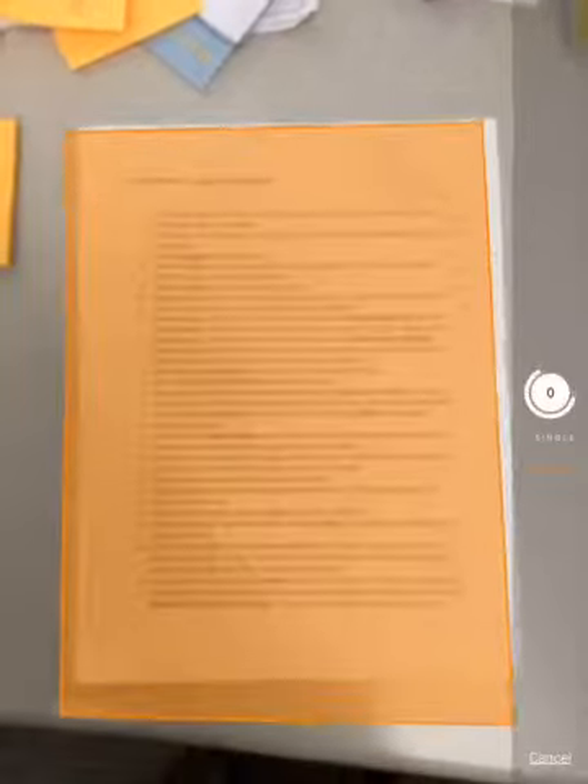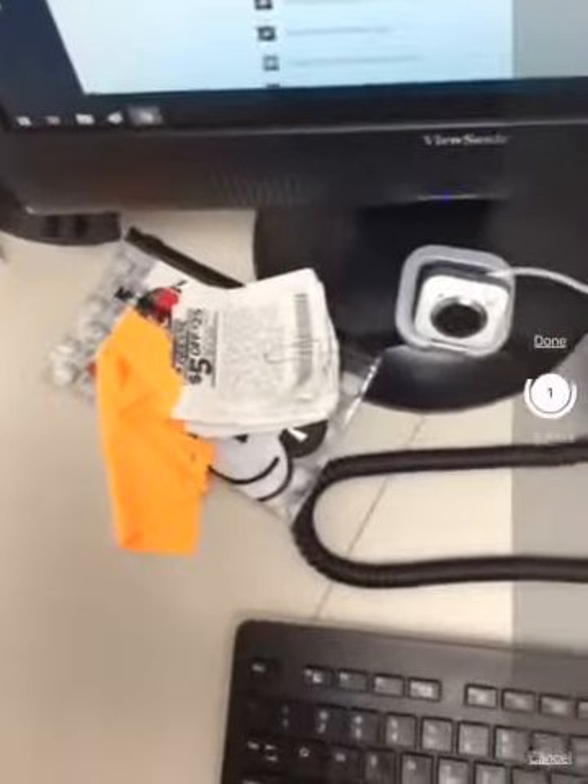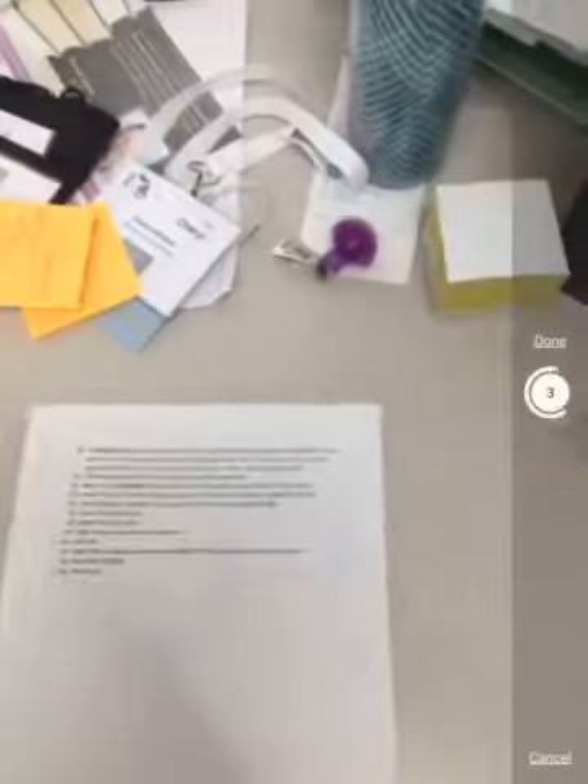If you'd already taken a picture, you could do that. Notice what it's doing right now is it's trying to find that document, and I have multiple sheets, so I am moving it over to the next sheet right now. It automatically finds it and will scan it unless I want to just tap on it. It did sheet two for me, and then there is a third sheet — that one came out a little crooked but still what I need.